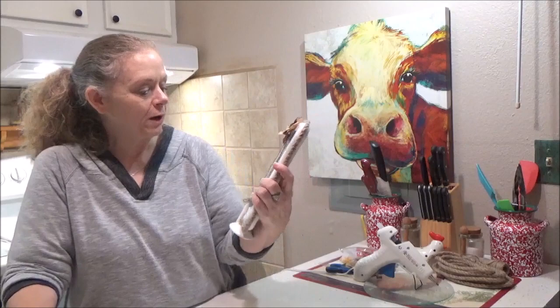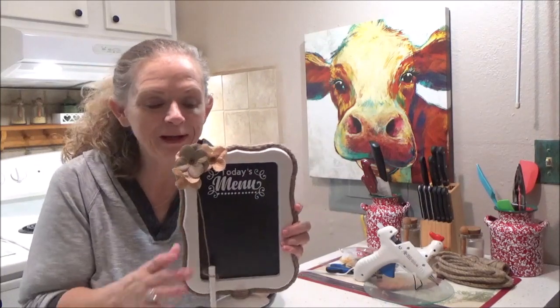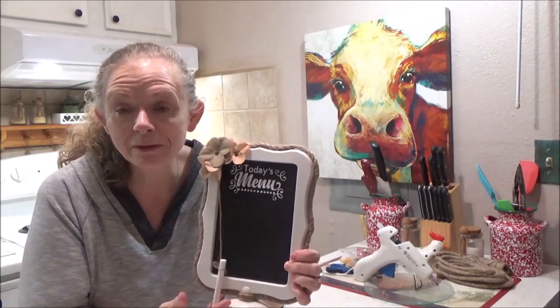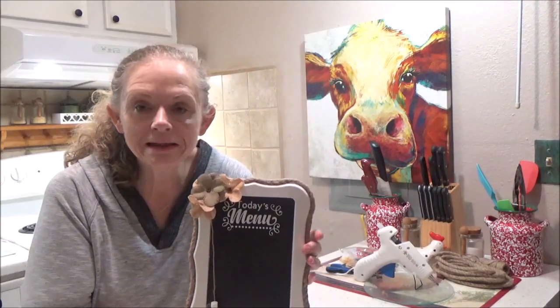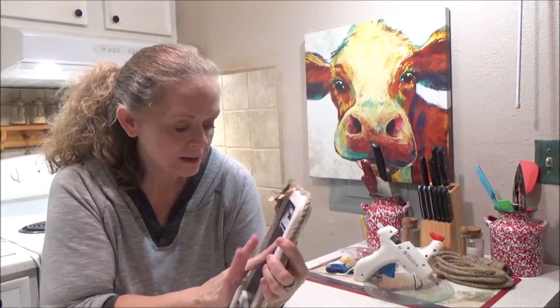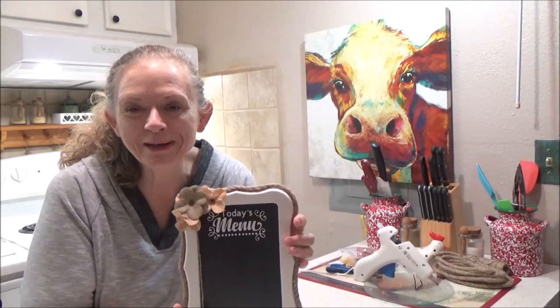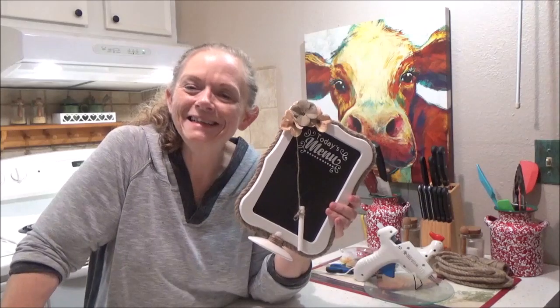That was so quick and easy and I think it turned out really cute. I've got to practice my handwriting so I can actually write on here, but I hope y'all enjoyed it. Let me know in the comments below how you liked it, what you didn't like, what you did like. Do you want to see some more Cricut stuff? If you want to see how I actually made the decals, just let me know. I'm thinking about opening an Etsy shop and maybe selling some decals and things. Anyway, remember — if Sissy can do it, y'all can do it too. So get out there and make something. Y'all have a great day. Bye.